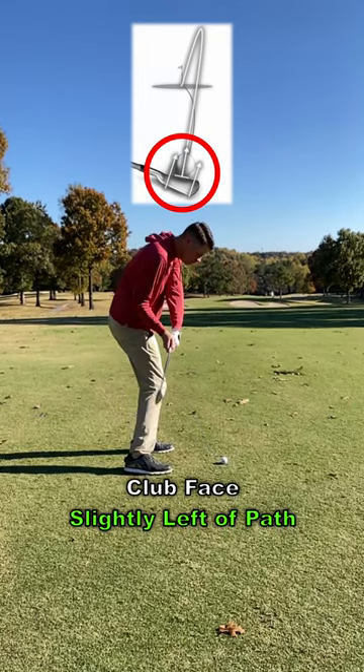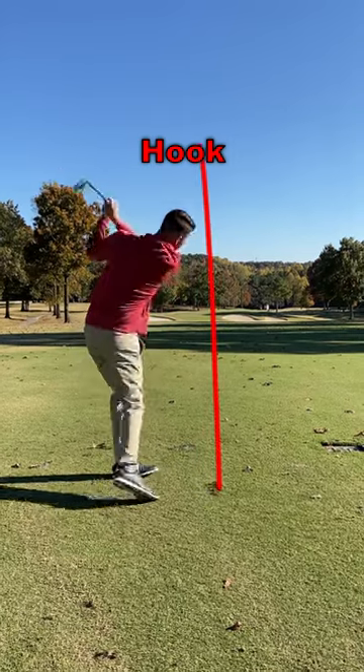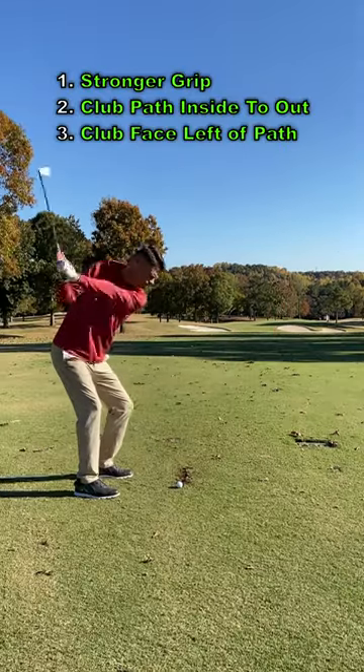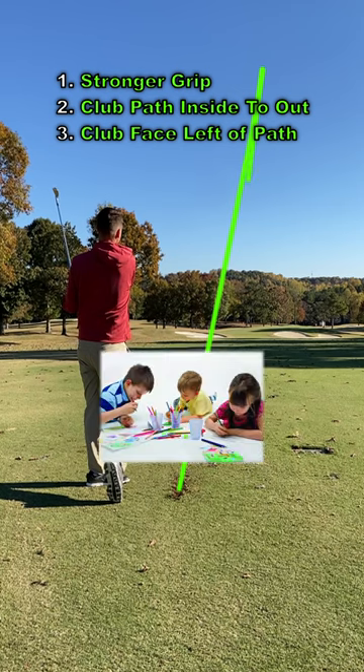Third, your clubface needs to be pointed slightly left of your path at impact. If your clubface is close to your path, you will hit a hook. If your clubface is square to your path, you will hit a push. If you can master these three steps, you will see more baby draws than a preschool art room.